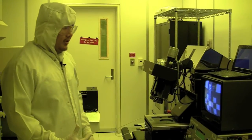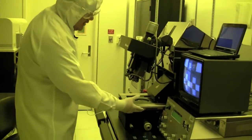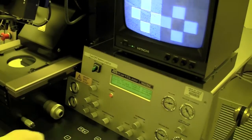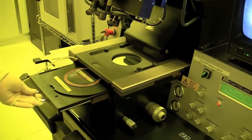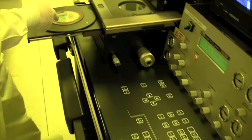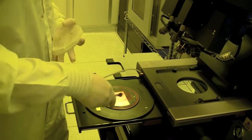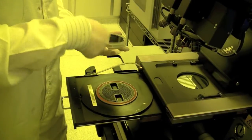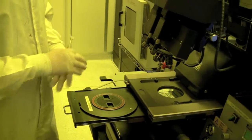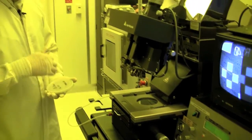After exposure, you need to unload your wafer. You come to the screen and it says 'pull, slide, unload exposed substrate.' You just pull it out, press the enter button, and the vacuum will be released. Then you can take your wafer out. That's how you unload your wafer after exposure.